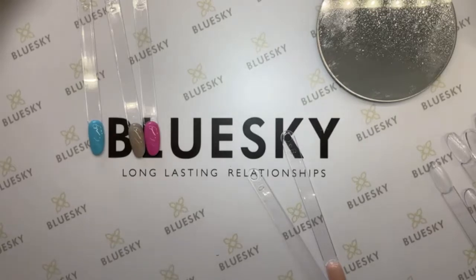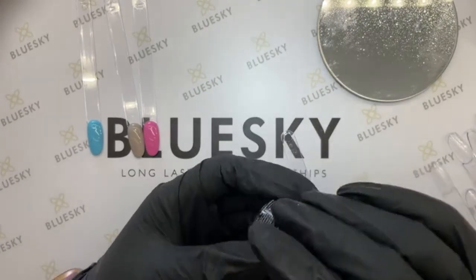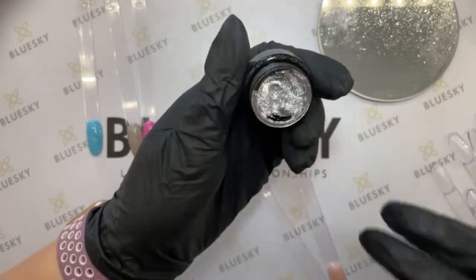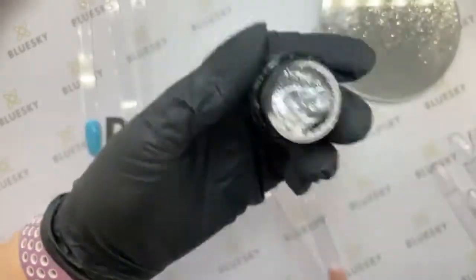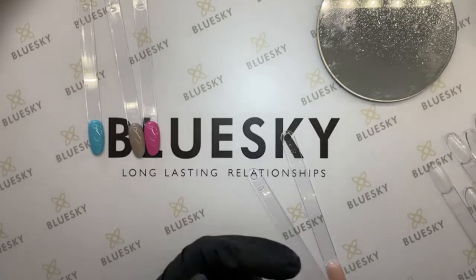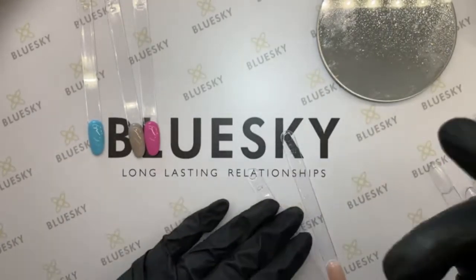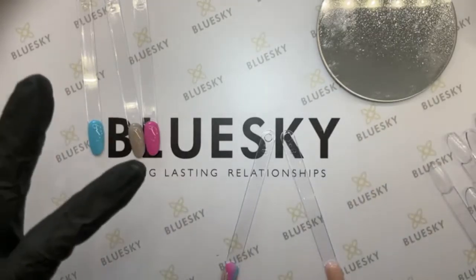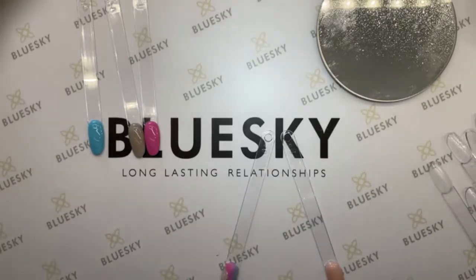Drumroll, because the limited edition item is the brand new metallic gel paint — it's very very sparkly, really amazing. So what you'll get in your limited edition is the three gel polish colors each month, plus a discovery item, which could be a brand new product, a nail art product, or even cuticle oil. It's going to be really interesting.